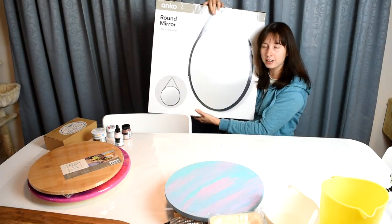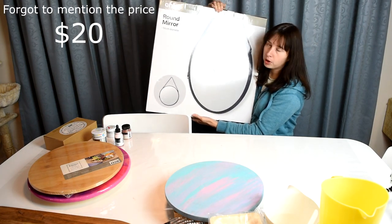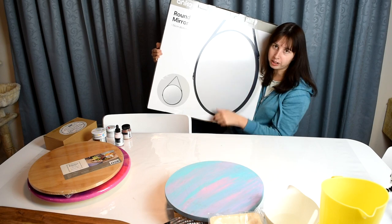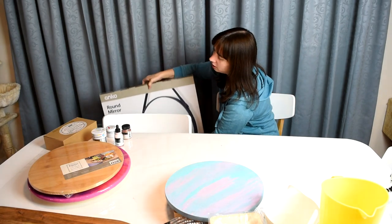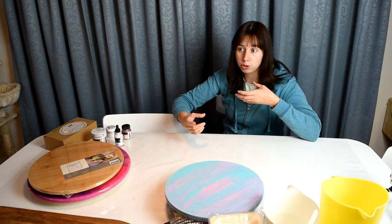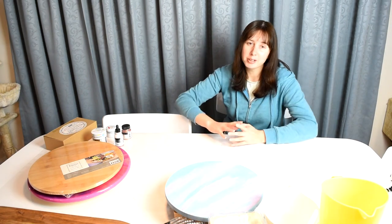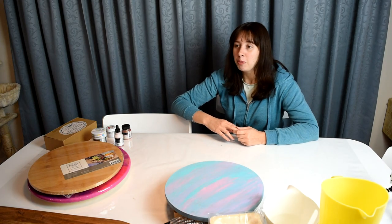This one is a 56-centimeter diameter round mirror. The mirror comes out so you can do the resin on it and then it slips back into the frame, which has a strap to hang on the wall. It's already a little heavy and I'm worried the resin will make it super heavy, but I'm going to try it — I have seen someone else do it with one of these mirrors.